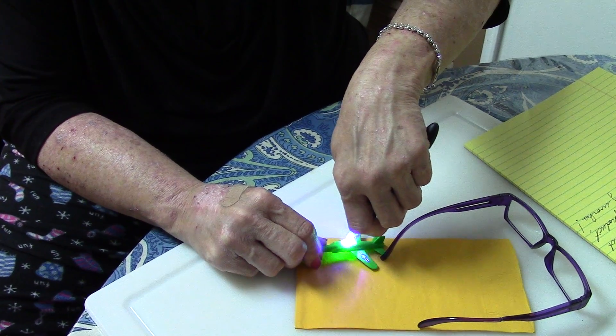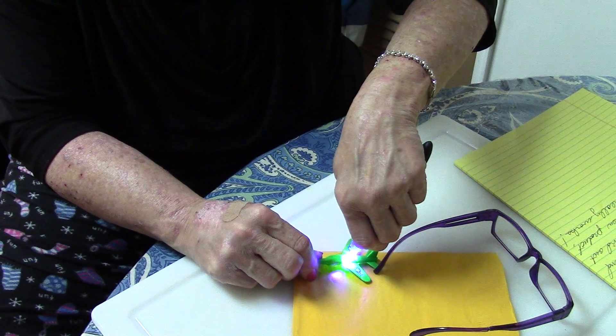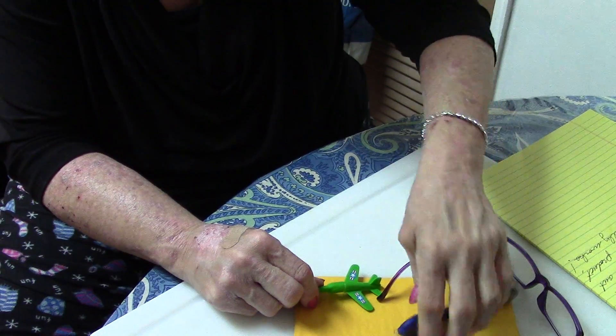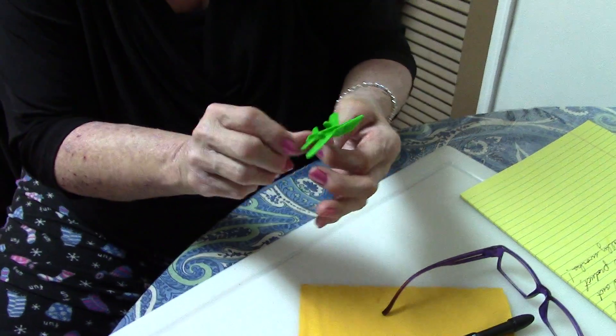I messed up a little bit — I moved — so I'm just going to hold it for another second just to give it the benefit of the doubt. Let's shut it off. And as you can see, works — glued together.